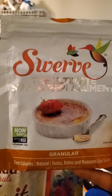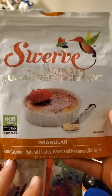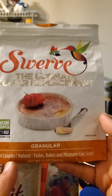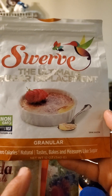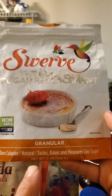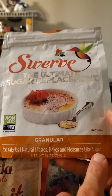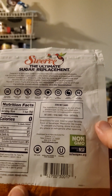This review is of Swerve, the ultimate sugar replacement — granular, so it's like grains of sugar, and zero calories. It's non-GMO, certified by NSF. The package says it tastes, bakes, and measures like sugar. I'm going to say it doesn't taste like sugar, because I've already had it.